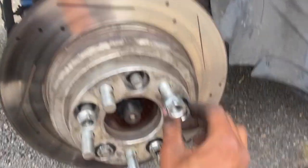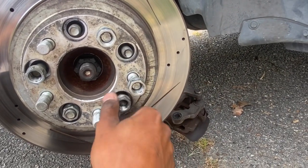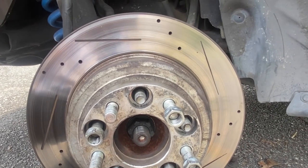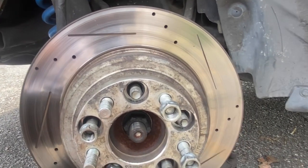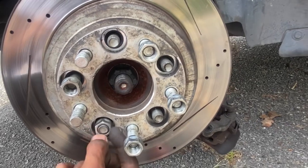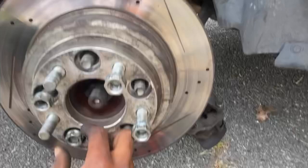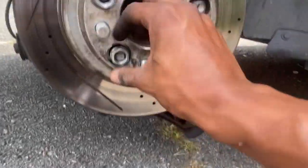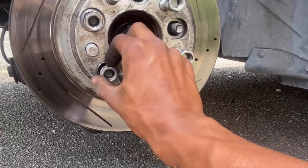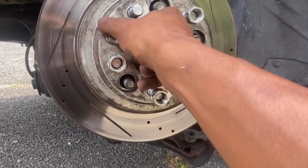Just go around the circle. I be trying to tell people — shade tree mechanics know a little something. Shade trees can get the job done. Don't just think your homeboy can't do it. Sometimes your homeboy is the best mechanic in town. He might not have his license, but that same job he can do for 50 bucks, the dealership is going to charge you $200. Support your people, for real. It's 2022, we all trying to survive.